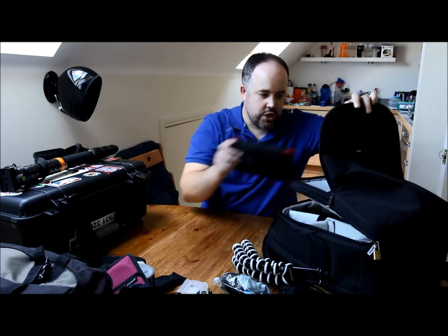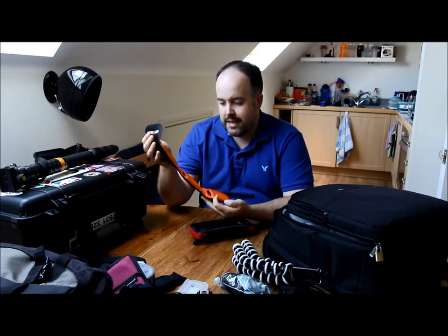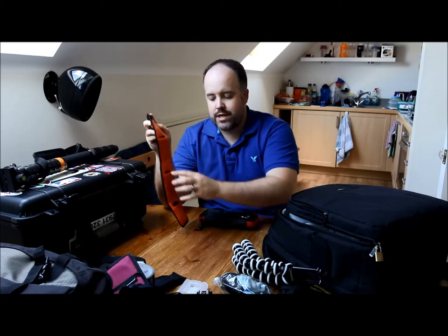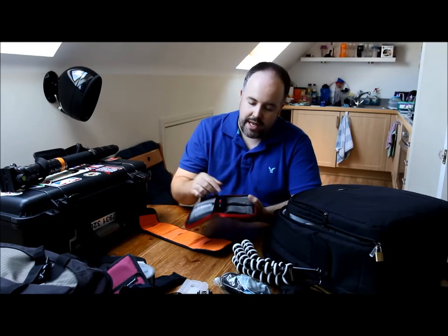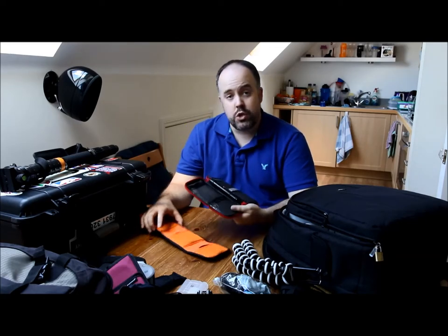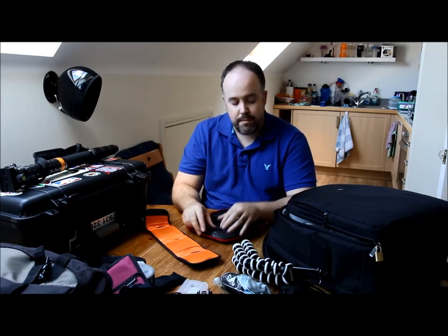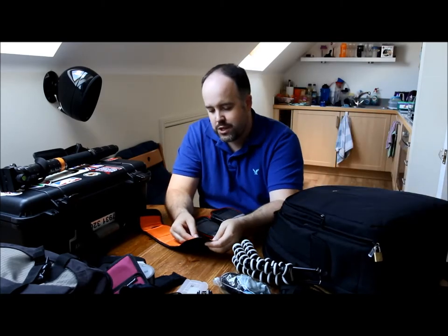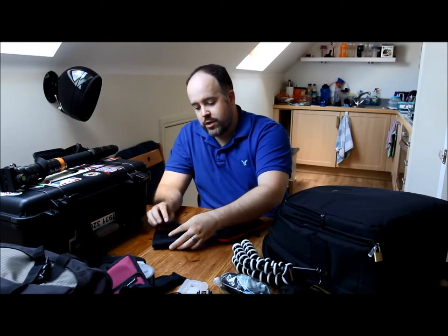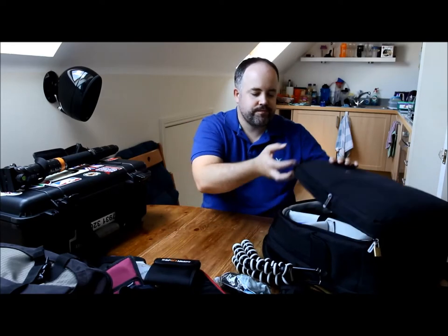In the top of the backpack I've got two sets of filters in two different sizes. Both are ND filters — one set has three different grades, the other has six different grades. I've also got another lens pen in here that came with this filter case. The reason I've got two sets is they're different diameters: one is 77mm for my Canon 10-22, and the other is 72mm for my Sigma 18-35, which I'm actually using to film this video right now.